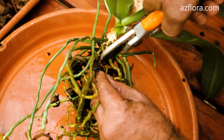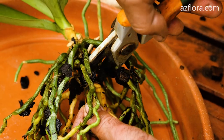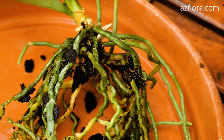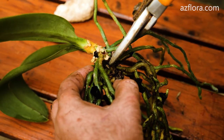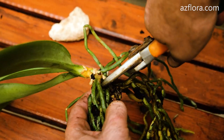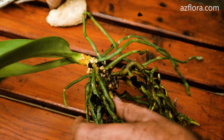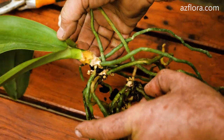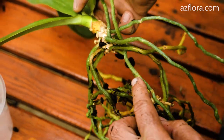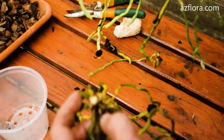Initially we wanted to keep the size of the container in which the orchid would be planted, but the Phalaenopsis root system has outgrown its container. To ensure sufficient space for normal development of the root system for the next year, we will halve the size of the root system by dividing the orchid in two. After that, we use fresh bark to plant the orchid.